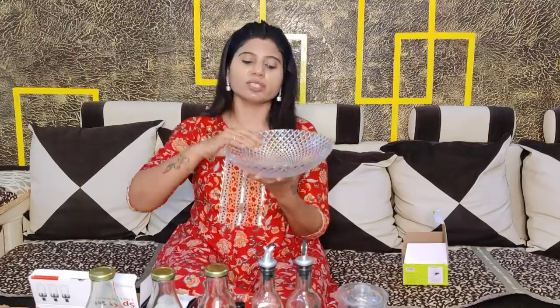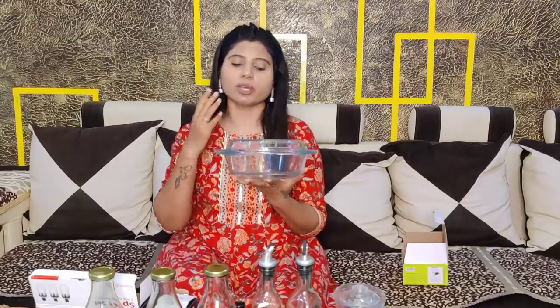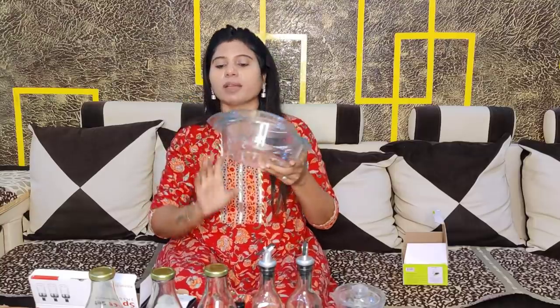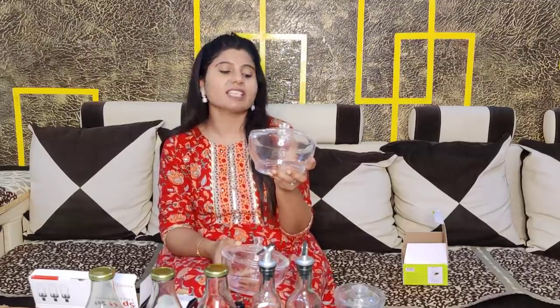Next is this fruit basket — it has a very nice design and you can keep a lot of fruits in it. After that, I have a Borosil brand item which is microwave safe, so you can heat anything in the microwave with it. This is a serving bowl — when you put anything in it and place it on your dining table, it looks very good.